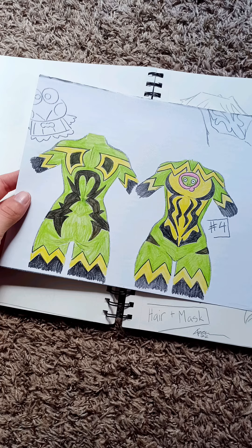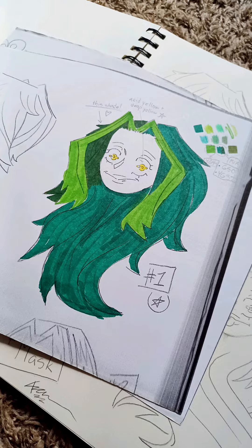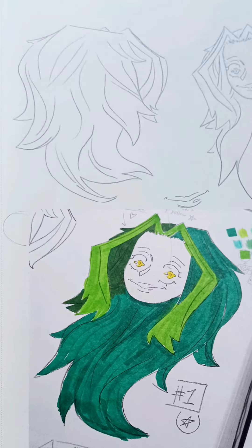I printed out a copy of the suit that I liked and then I colored it. As for coloring the mask and hair — the mask really wasn't that complicated, I already knew what colors I wanted for it beforehand. But I did print out a copy of the hair and colored that myself, and I have a front and back design just to make sure I know what it looks like from all sides.